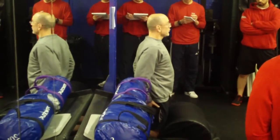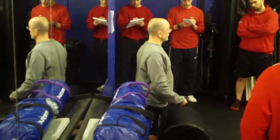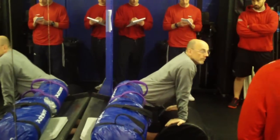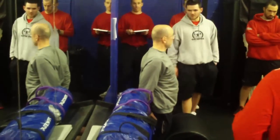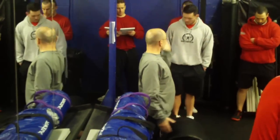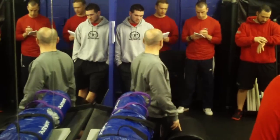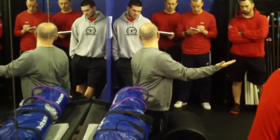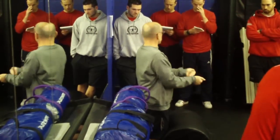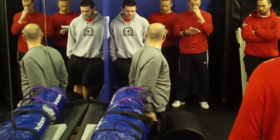You can get glutes, then hamstrings, and gastroc - all working at the same time if you're doing these right. You want to come all the way up. Because when you're lowering, here's what's going to create the hamstring stress as I lower back down. The big value of this exercise, really one of the big values, is eccentric hamstrings. That's why we'll do those partner negative ones, because it's a really great eccentric.